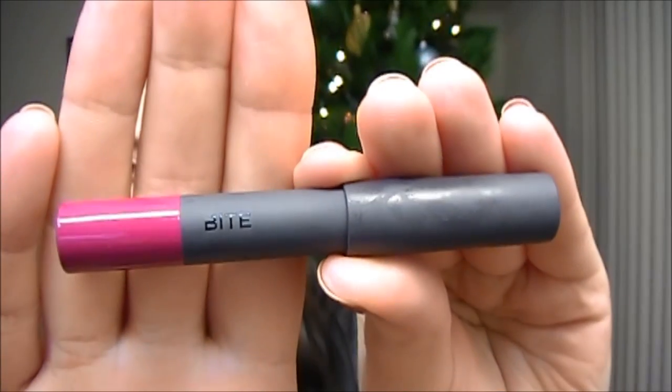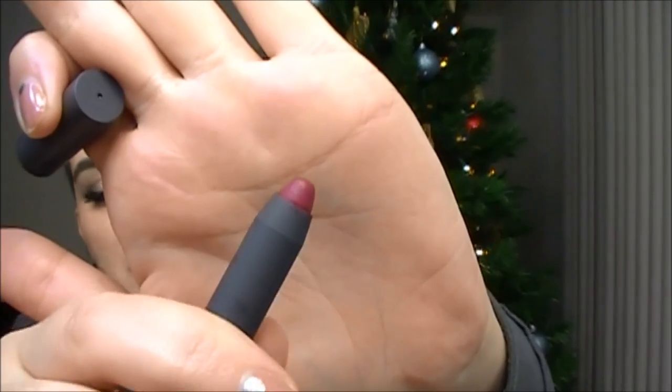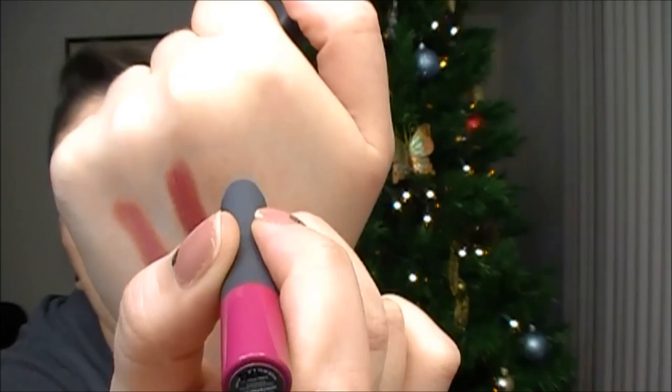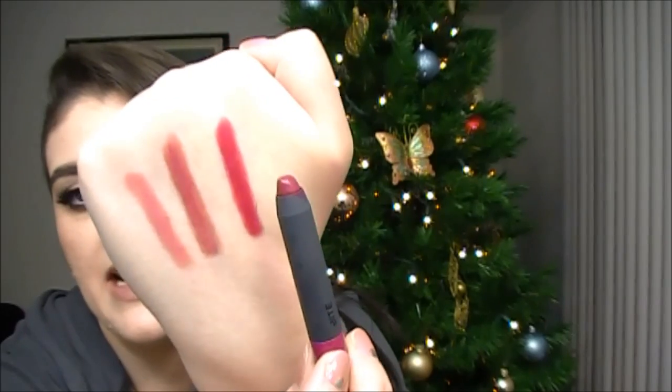The third shade is called Winterberry, and this color is definitely one of my favorites. I love all of them, but this is a beautiful, very rich berry color and it's very bright. This color just screams holiday and I love it so much. Here is a lip swatch of Winterberry — this is such a beautiful color. With fair skin it's just gorgeous. It's a different berry, super bright. I don't know how it's showing up on camera, but in person it's just so intense. That is Winterberry.